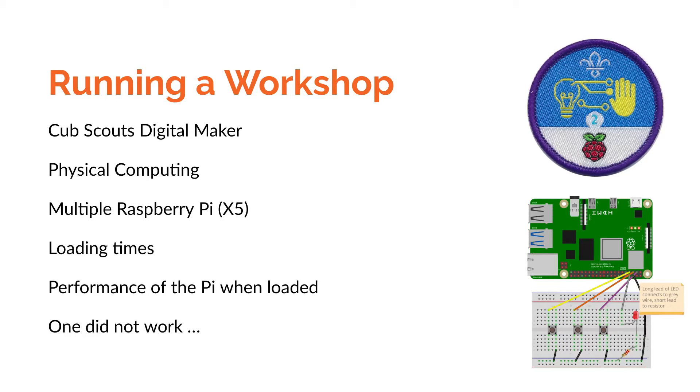I'm going to share my experience from a workshop I did for the Cub Scouts Digital Maker Badge. This involved an element of physical computing, i.e., using electronics to interact with a computer. It's actually based on a workshop I also ran for a Raspberry Pi birthday party in 2018.